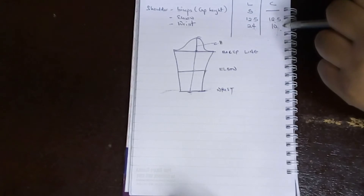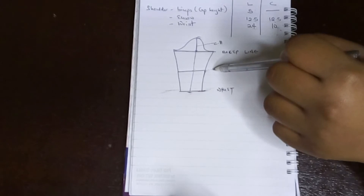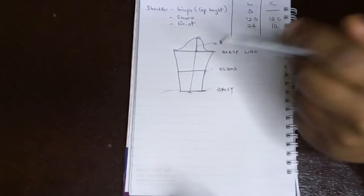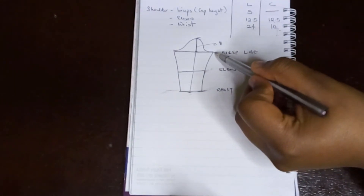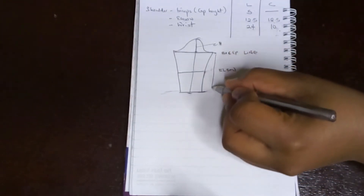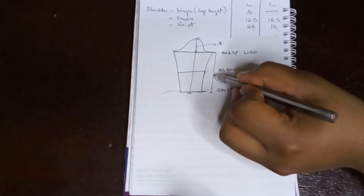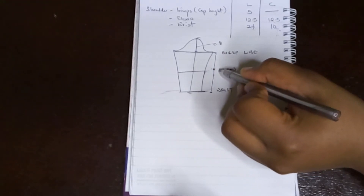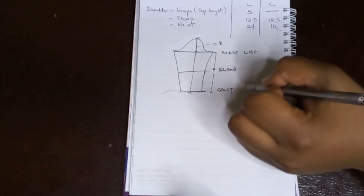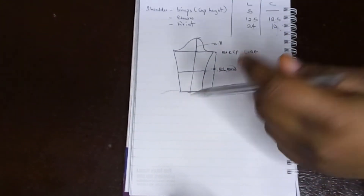If you don't have the elbow point measurement, another way of getting it is to measure from your bicep line down to the wrist and find the midpoint. From that midpoint, go up by two inches — that point is where you apply your elbow circumference. Don't worry, when I'm drafting the pattern I'll demonstrate this. So let's get started.